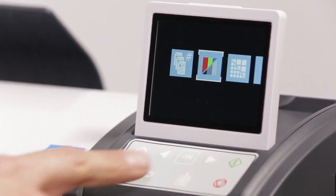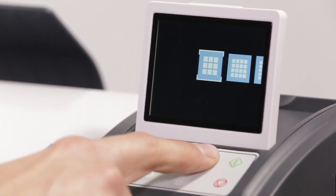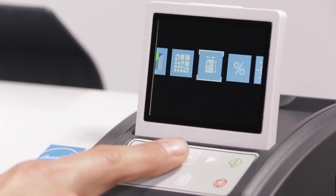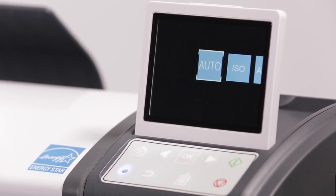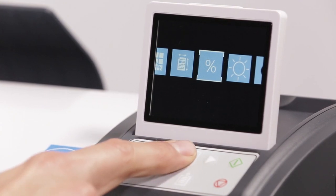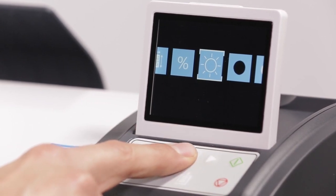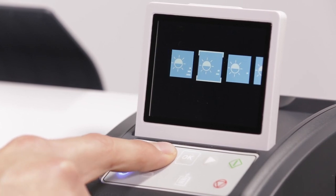Third, select quality: standard, high, or best. We'll select the size of the original document — it is recommended to use auto, as this will automatically detect the width of the document. A scale factor needs to be set; a scaling sticker is included with your L-Series. Six levels of brightness are selectable, from minus three to plus three. Use this option to increase or decrease the overall image brightness.